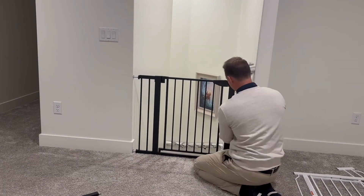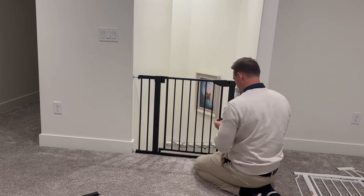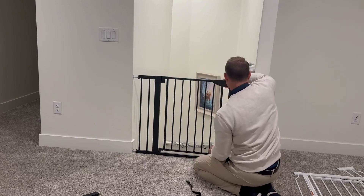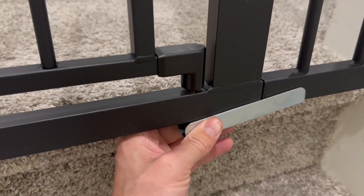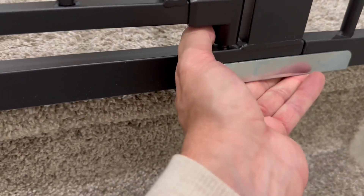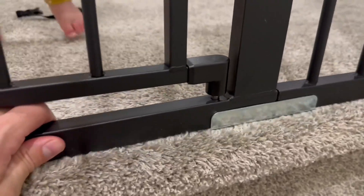You can take off that little strap. Also, you need to install these metal pieces on the bottom to help secure it, which is very, very important. You need to do it on all of the areas that have extra pieces that you're willing to add on to the sides.